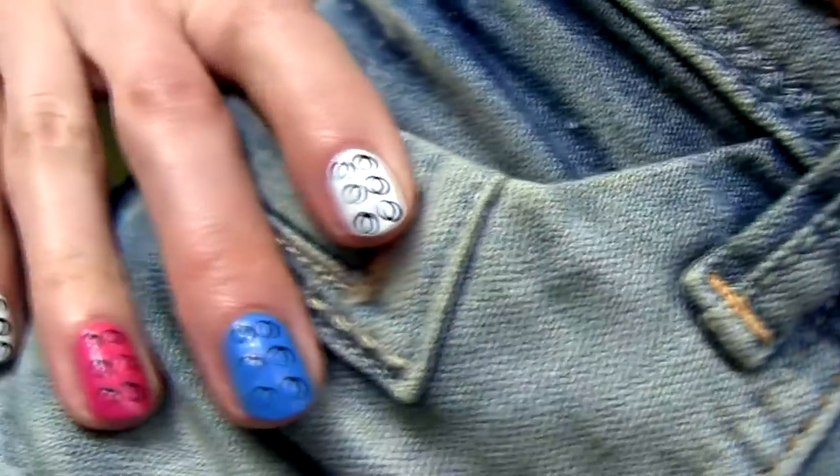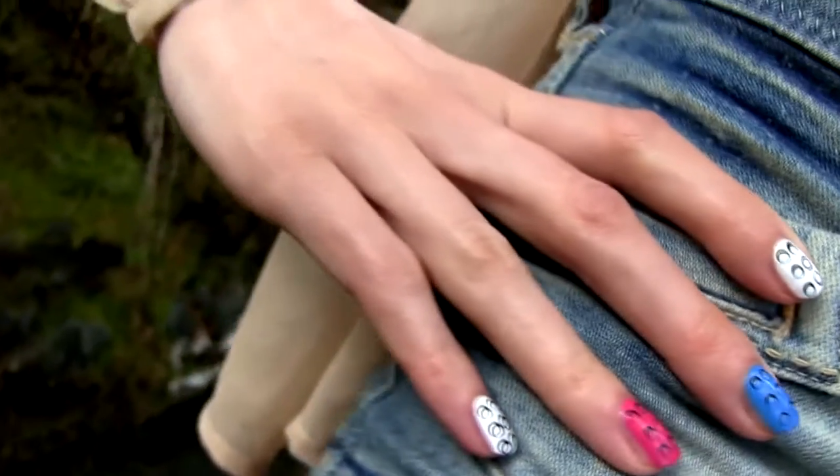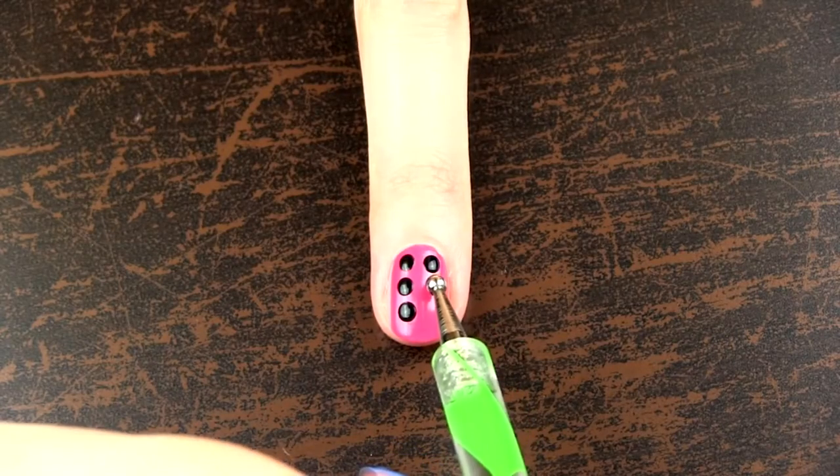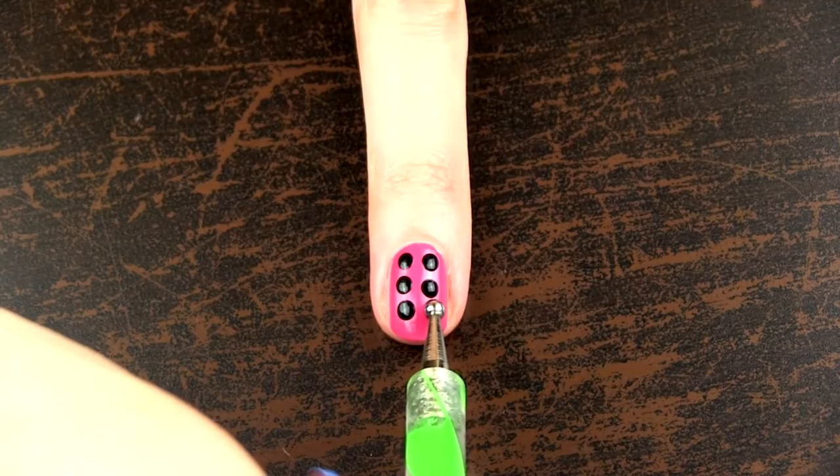Let's start by creating a 3D Lego bricks design. It's very easy and it looks really cool. First paint your nails with whatever color you prefer. I chose a pinky red for this finger.